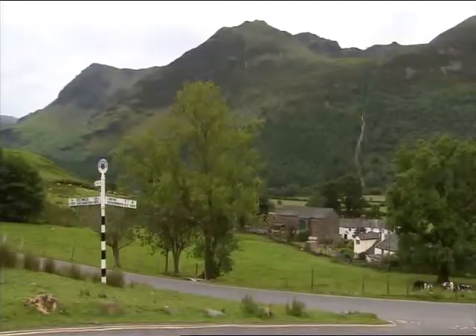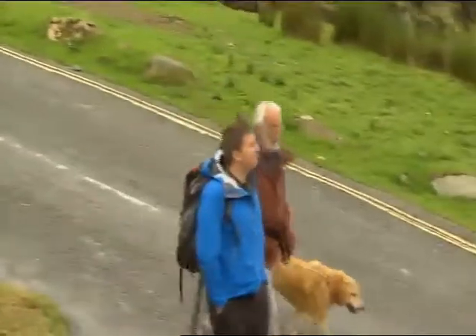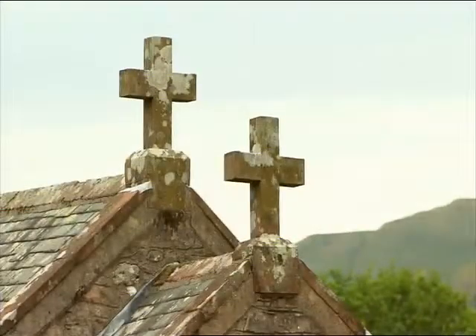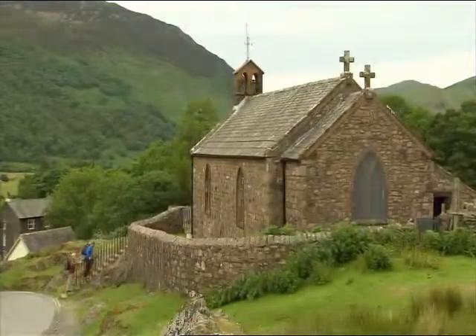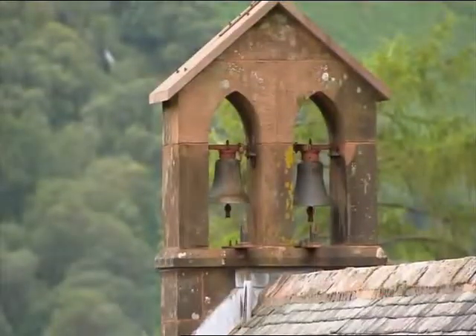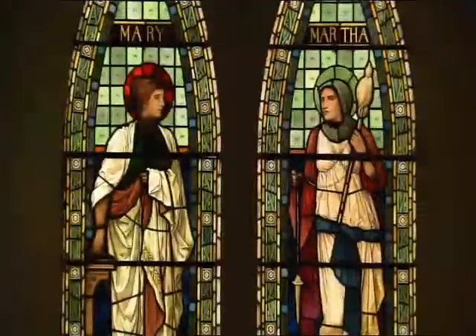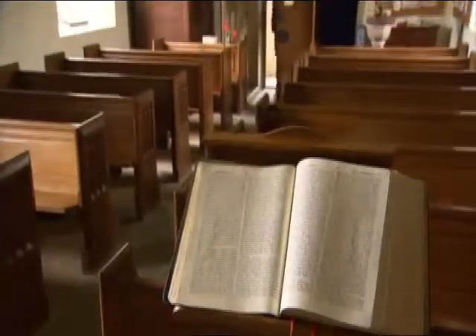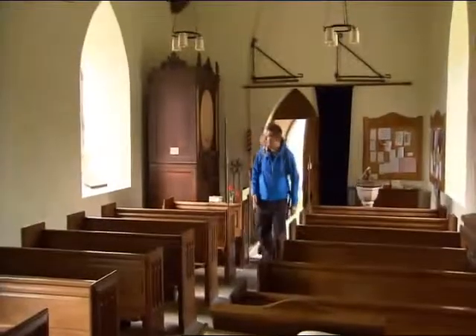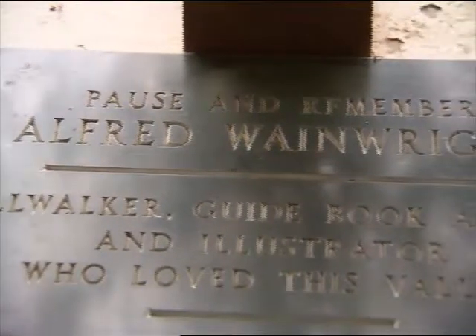The original chapel was consecrated in 1507, while the present building dates from 1840 and was restored in 1930. A special feature is the east window dating from 1893, designed by Henry Holliday — it depicts Martha and Mary. Wordsworth said a man must be very unsensible who would not be touched at the sight of the chapel of Buttermere.